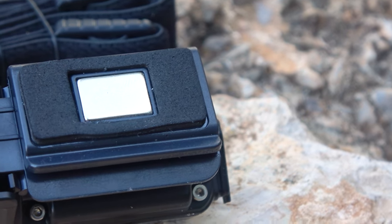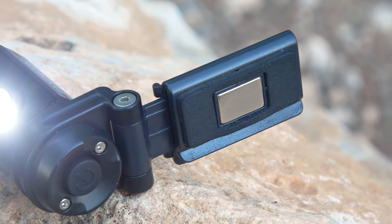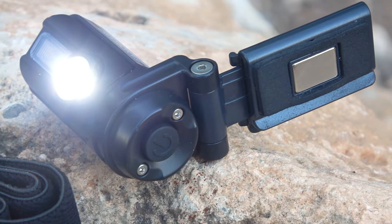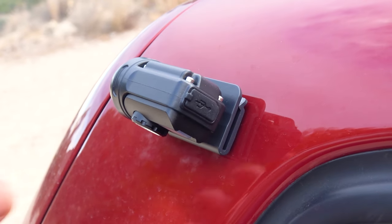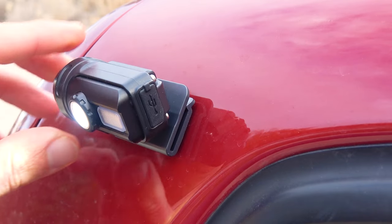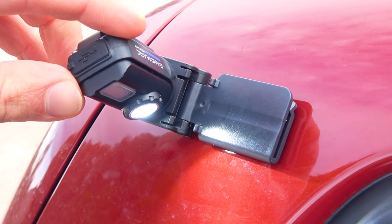On the back of the flashlight there is a magnet — another unusual feature of this device. If you have something metallic nearby, this flashlight can be easily attached to it, and thanks to its rotating axis you can adjust the light in the direction you need. We've tested this additional function and it works perfectly. The flashlight holds easily and doesn't fall because of its low weight.